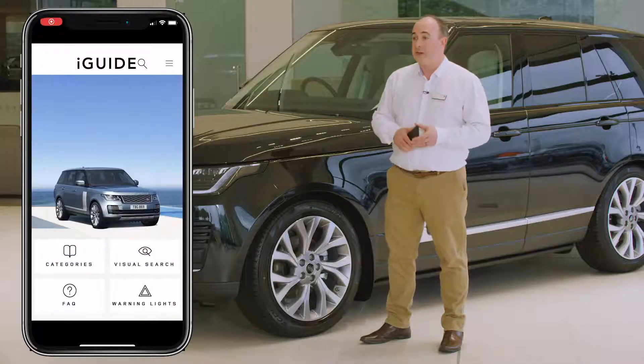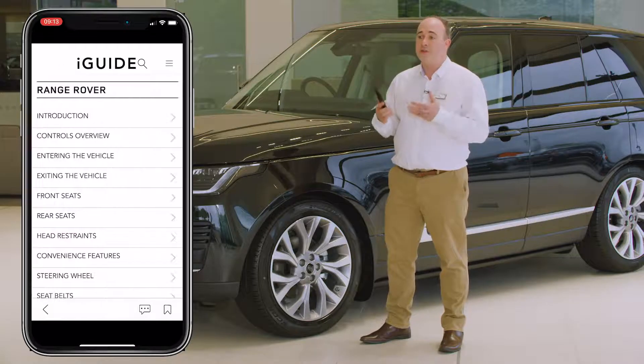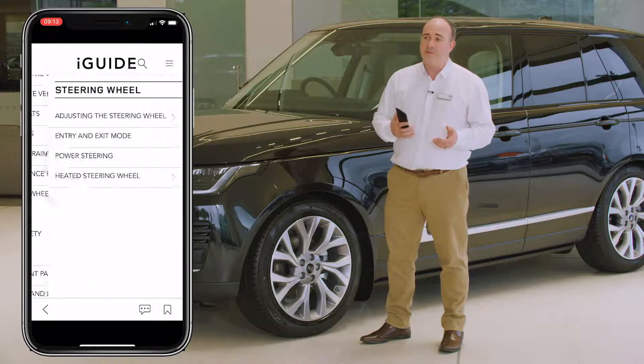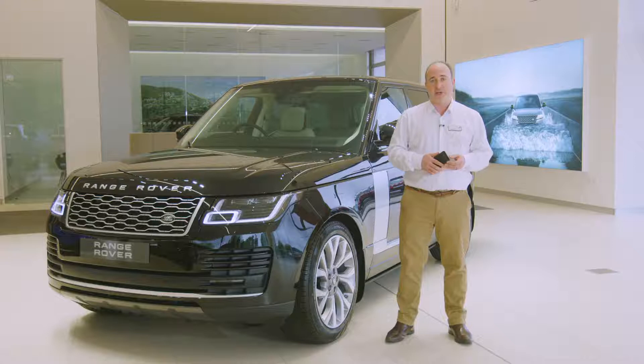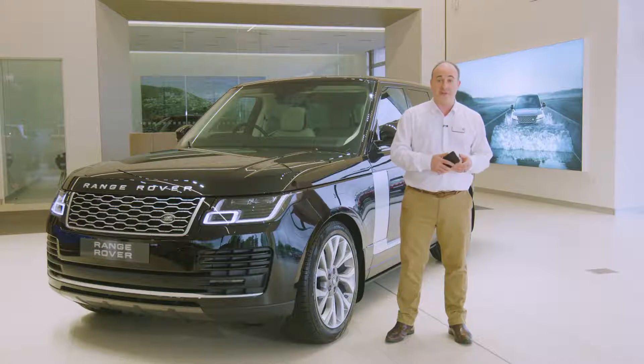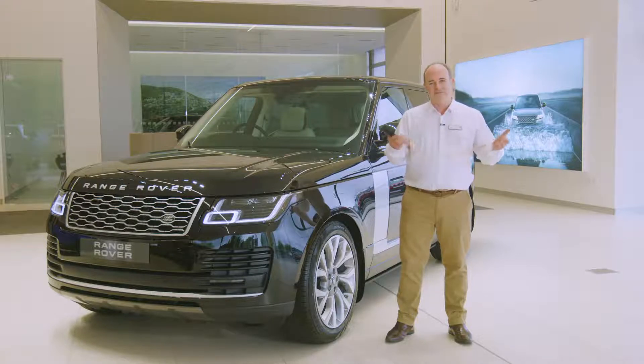The first thing I would recommend is to download the Land Rover iGUIDE app. This contains not only a full searchable copy of the handbook, but also a reference guide for warning lights on the dashboard, a frequently asked questions section, and a visual tour around the inside and outside of the car with information on the controls, buttons, and features. It's a great source of immediate information when a question pops into your head, or you just see a button and wonder, what does that do?